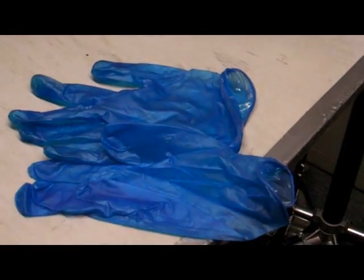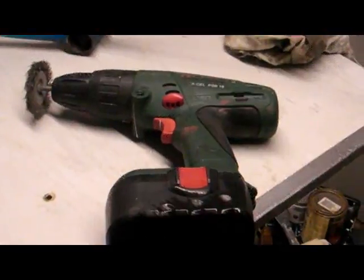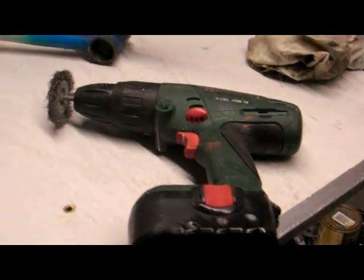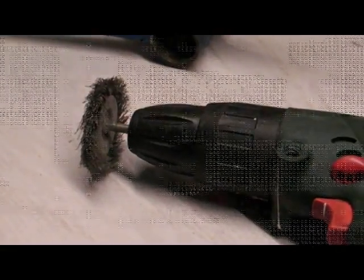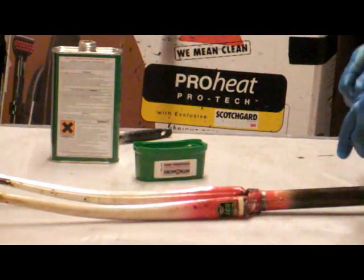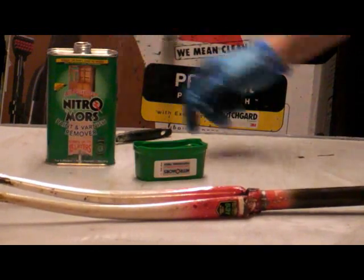We must use rubber gloves, followed by copious scrubbing with a wire brush, or when I'm feeling lazy, the good old drill with the rotating wire brush — what an invention. The next stage is to get rid of the paint with Nitromors.